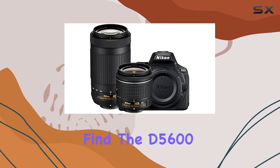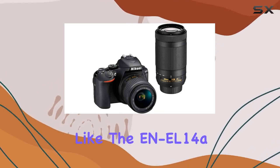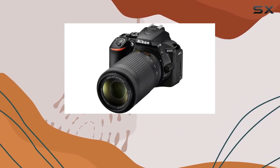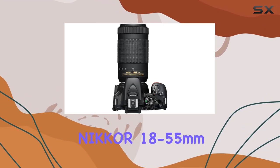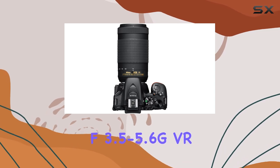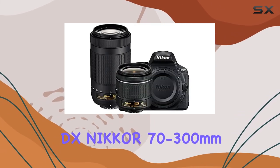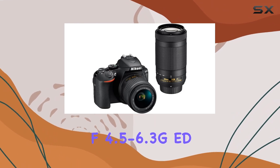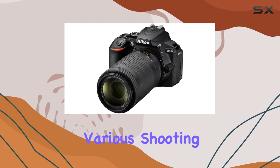In the box, you'll find the D5600 digital SLR camera along with essential accessories like the EN-EL14A rechargeable battery, quick charger, rubber eye cup, and more. The AF-P DX Nikkor 18-55mm f/3.5-5.6G VR lens and AF-P DX Nikkor 70-300mm f/4.5-6.3G ED lens provide versatile focal lengths for various shooting scenarios.